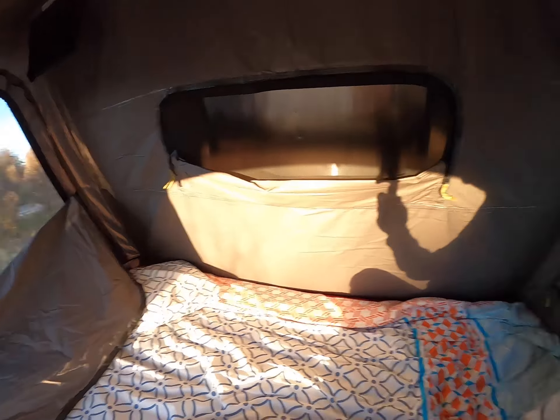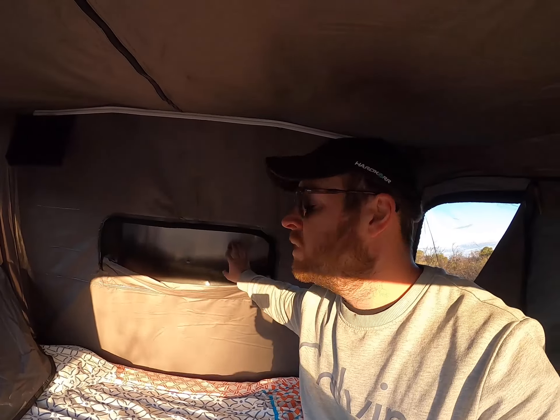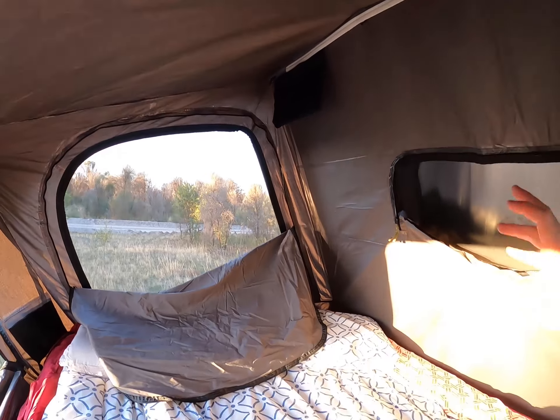The inside is super roomy — you can get dressed quite comfortably. We've gone from a big daddy swag to this, and it's way better: more comfortable, better mattress, and the height is a game changer. A couple of negatives: the looser sections of material can be quite loud in really windy conditions, so we've stuck some velcro on just to hold it all in place.